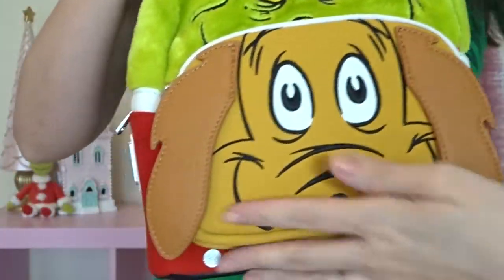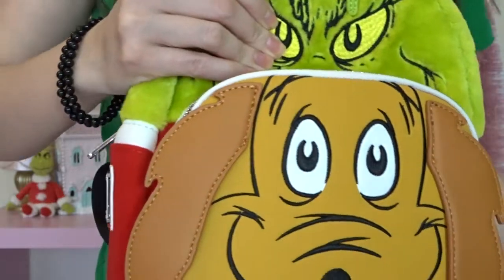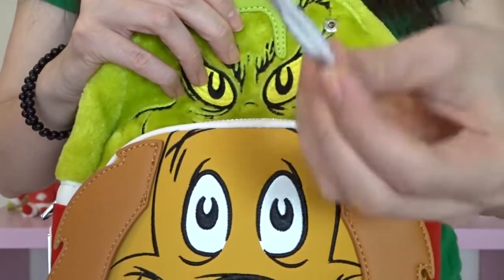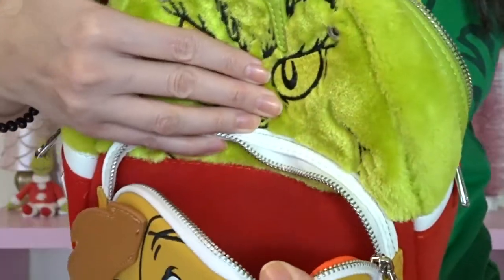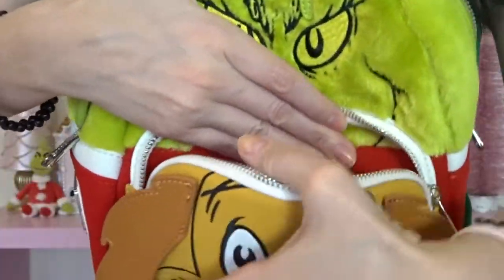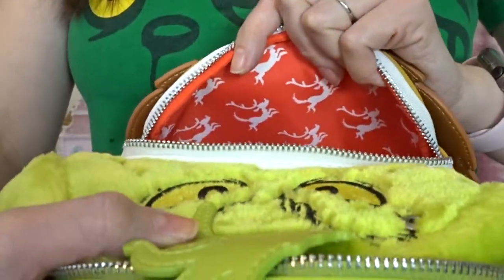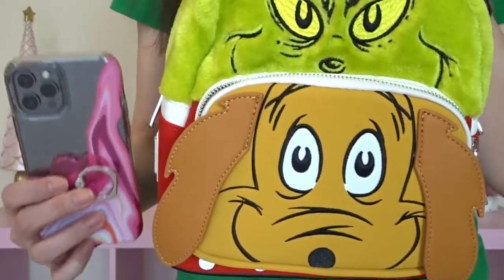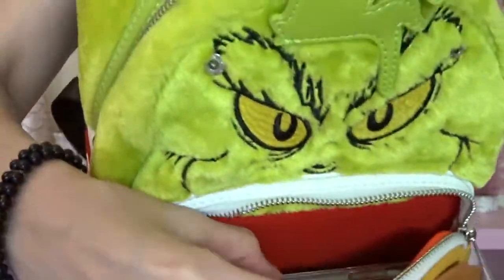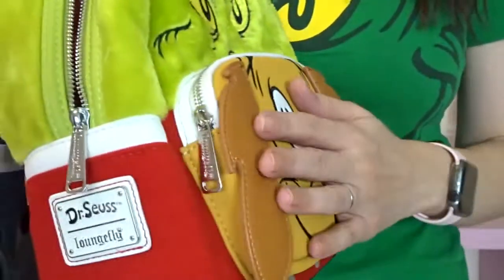Now let's take a look at the Max front pocket. We've got some foam in there — they always pack these bags really well, full of foam and stuffing so that nothing gets smushed during shipping. They also always pack these little silica packets. Inside, on the back of this inside pocket, they continue that red velvet fabric. But if you turn it around to look at the front side of the pocket, there's more of that red and white Max pattern fabric. I can definitely fit my iPhone 12 Pro in there with no problem, and there's even room for a bit more. This pocket zips up really easily and has some nice space to it.